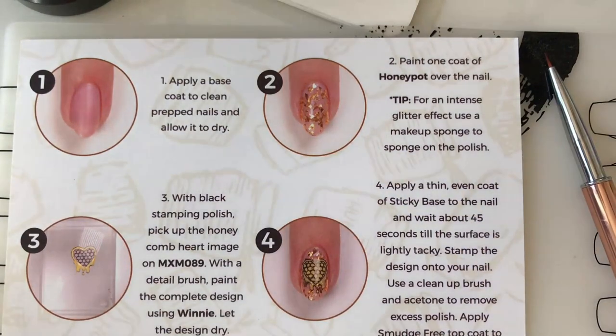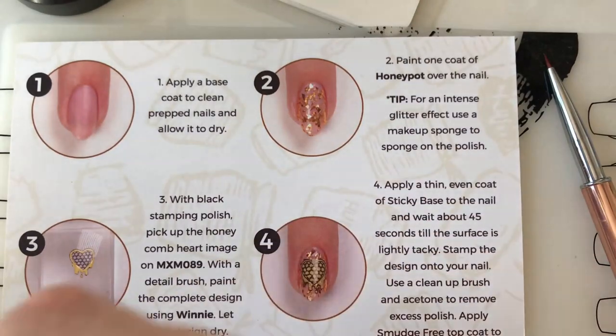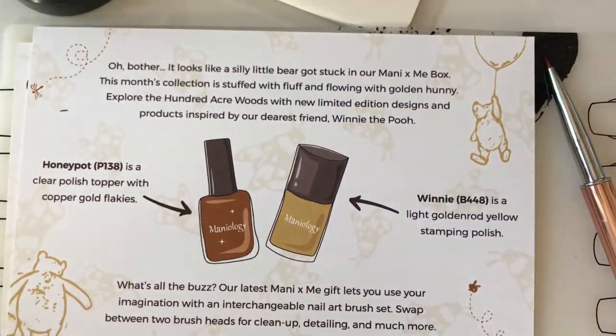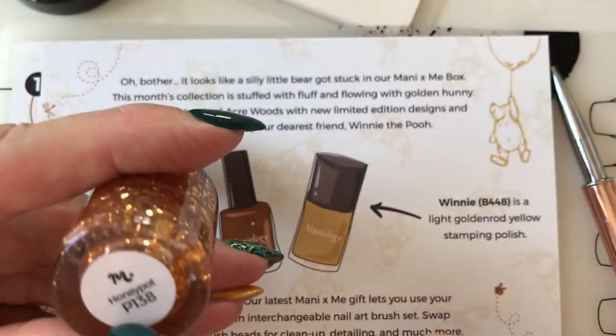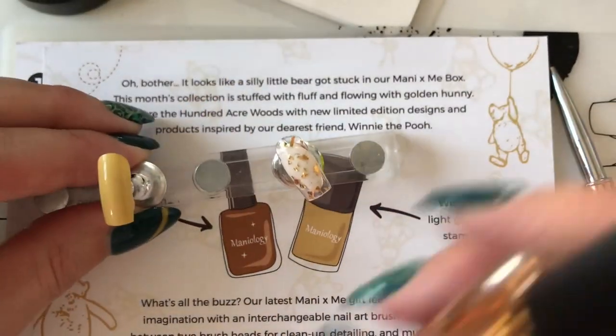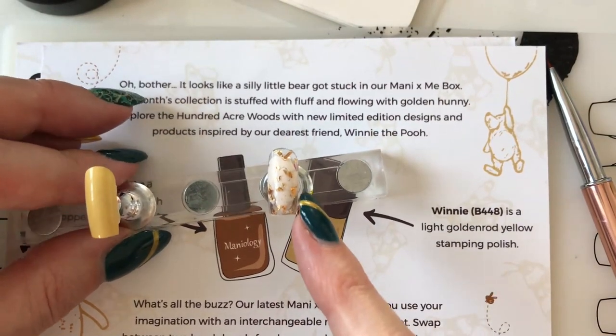Let me remind you what was in the box. In the box came the tutorial card and the list of things that were inside. We had the two polishes — Winnie and Honey Pot — and they look like this. Honey Pot was a very sparse, flaky, kind of copper color glitter.